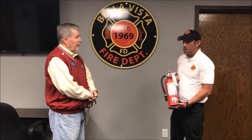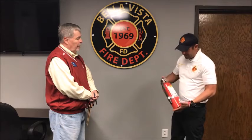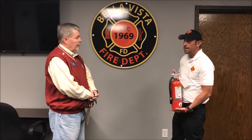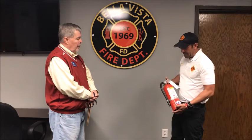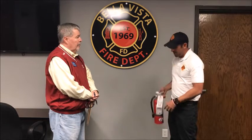This is a typical ABC fire extinguisher. It's what you're going to have in your home — the type you buy at Lowe's or Walmart. They come in different sizes but they all have basically the same contents. It's a powder extinguisher. These are good for grease fires and any type of combustible material you find in your home.